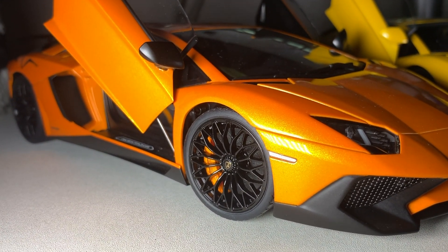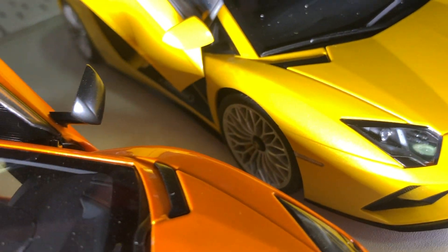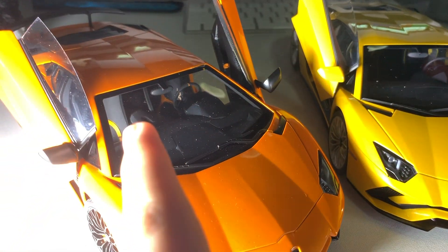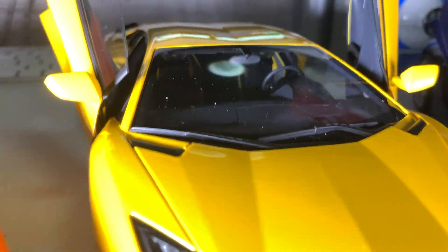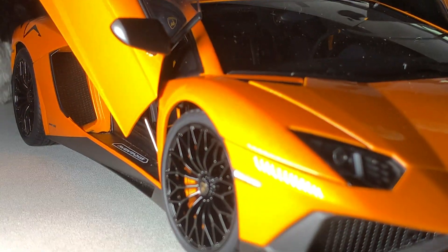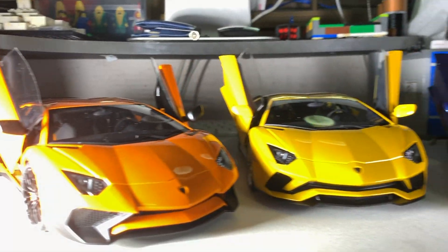On the SV the rims are painted in black, while on the S they are painted in silver. For the interior, this is in black — it has the yellow palette insert and stitching right down there. There's also the diamond stitch on the seats.